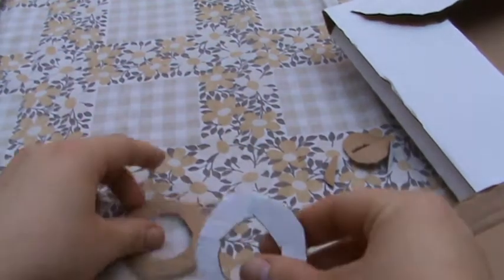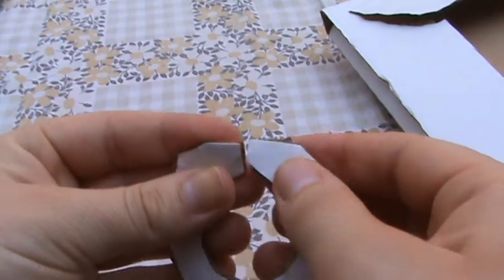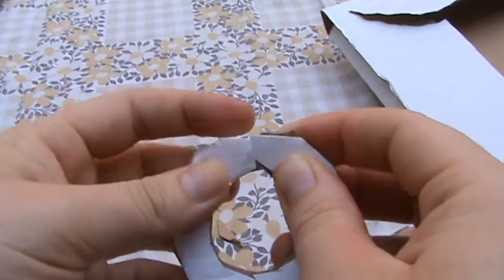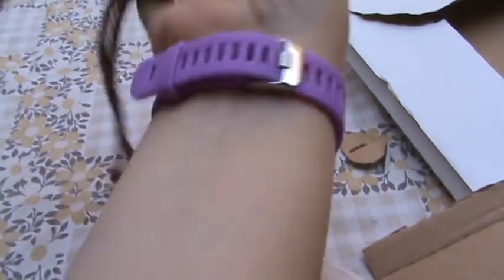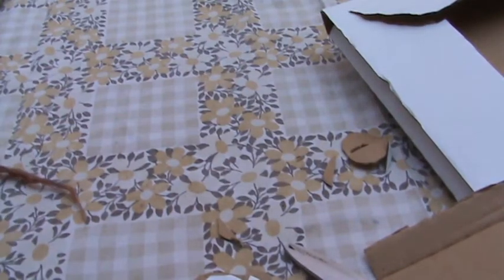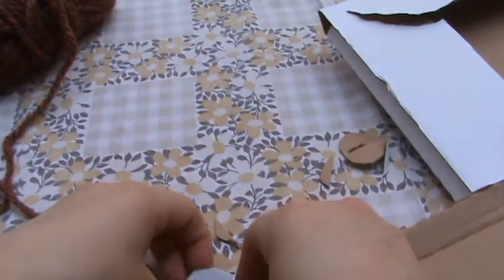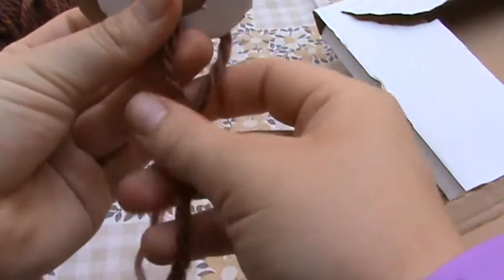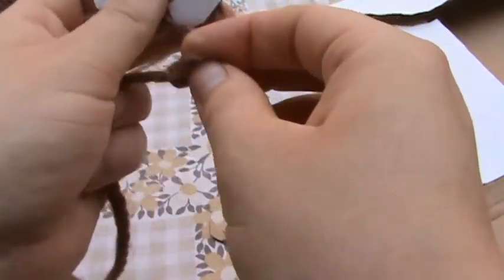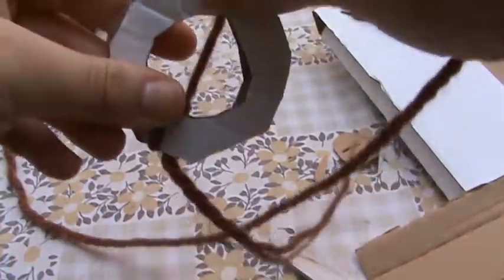Okay, so now I have my two rings. Now it's really important that you line up those two sides and just keep that. So here is my wool. I'm just going to find a loose end, take the rings and tie it around once, just loosely — I'm not even going to double knot it, that's genuinely just to hold it in place. And then I'm going to start wrapping around.